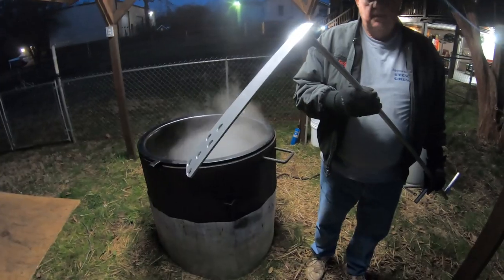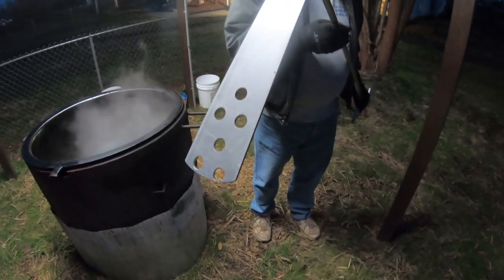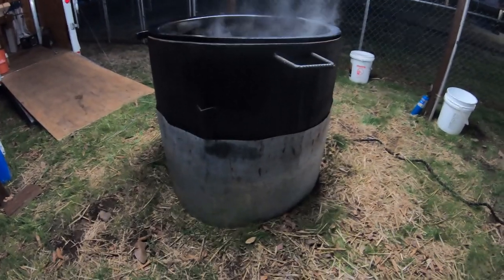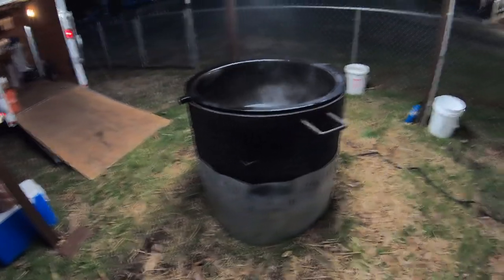I'm going to show you what the burners look like — it's burning. This is the paddle we use; it's made out of stainless steel with holes drilled in it so the stew can flow through it easily. If you notice around the bottom, we've got a piece of metal that goes around the pot and covers the burners up. That way when the wind gets to blowing, we're not fighting the wind trying to blow out the burners.